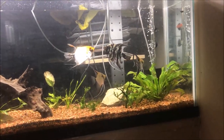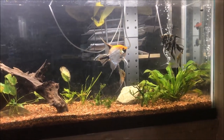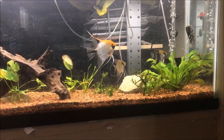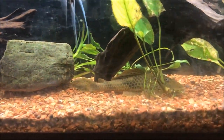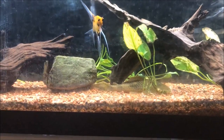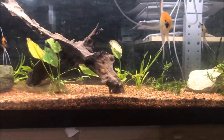Like I said, I did have one death. That was the little black angel — he was the runt, clearly the runt, and I think he just got bullied and didn't make it. I didn't even test the water after he died, to be honest. There's my lemon Pleco, Liam. And if we look, we can see the rubber lips — I'm pretty sure they're rubber lips, but I don't see them right now. They're hiding. They're good hiders.